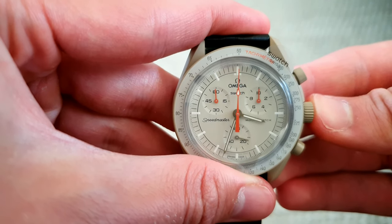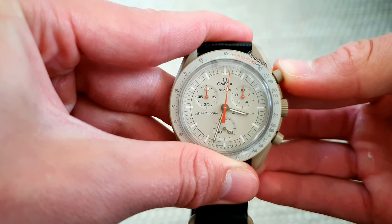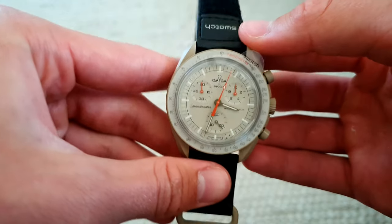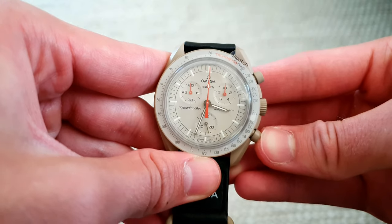Now that they are all correct, let's push in the crown and test it. And it works.